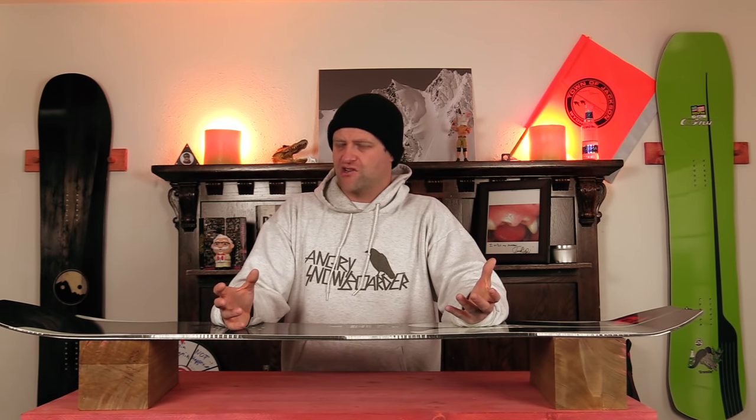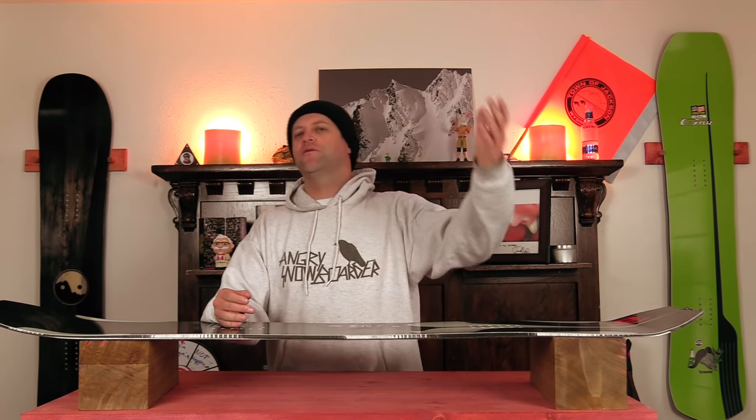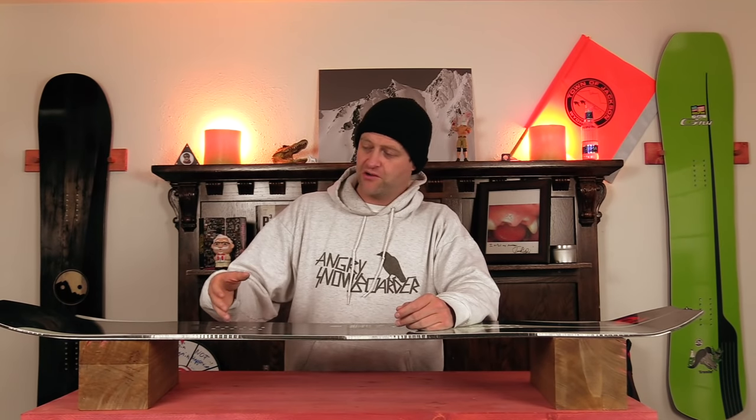Is this still a good board? Yes. But do I like it? No. I don't think it needed HP construction. It changes the nimbleness and the fun playful nature of this board to try to appease more people that want it to be this end-all be-all quiver of one — ride it everywhere — when in truth it was a volume-shifted low-angle freeride pow-chasing cruiser board. Now it's a little more precise, a little more carvy cruiser, and it loses the fun. Am I going to stop recommending this board? No. But does it still have the same hype as the old one to me? Not really, and that's where I stand with it.